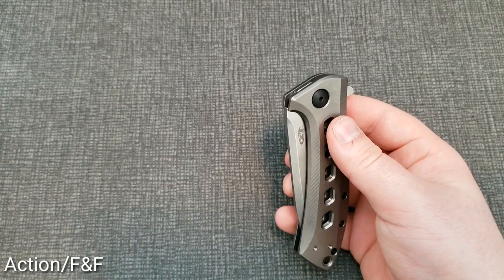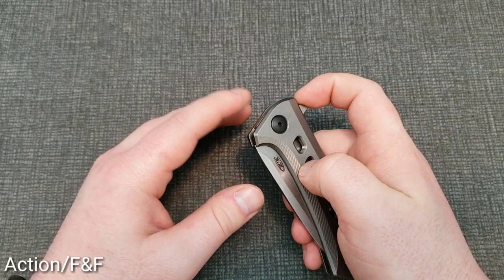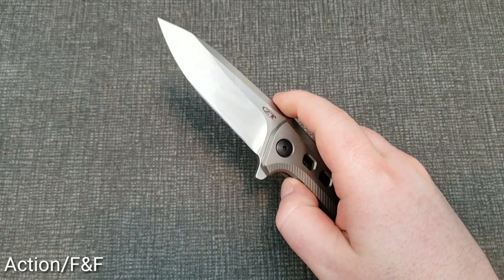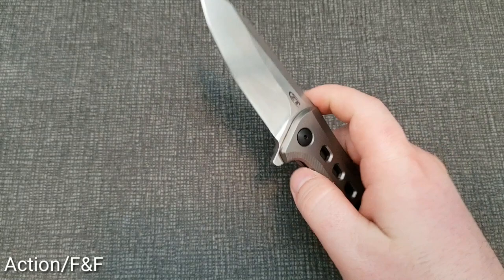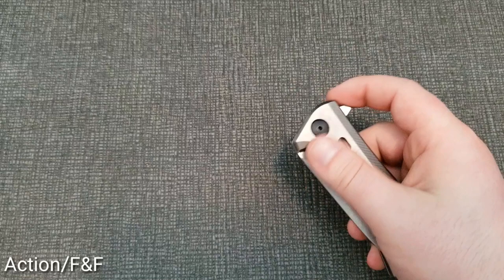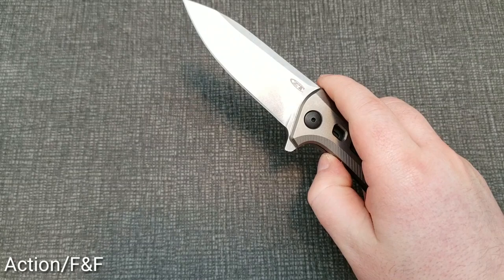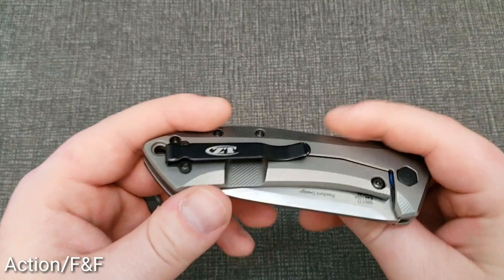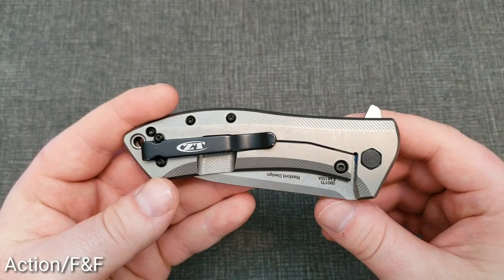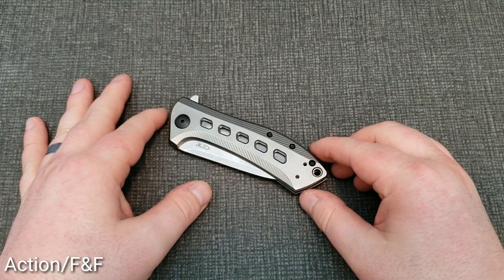The detent is dialed right in — I'd say almost on the light side of medium, but it more than gives you enough to very comfortably flip the knife out. If you're flipping this knife, you don't have to think about it — just hit the flipper tab and the knife deploys, simple as that. It's a very smooth deployment, probably not the fastest, but very smooth nonetheless. I really enjoy flipping this knife over and over. The knife is just manufactured and put together very well — it's kind of a home run in that department.